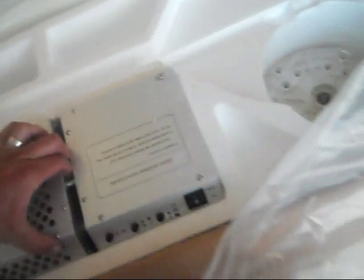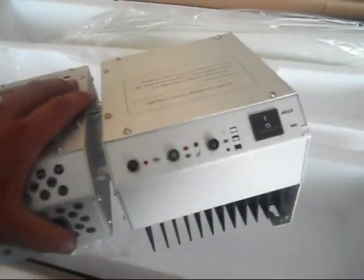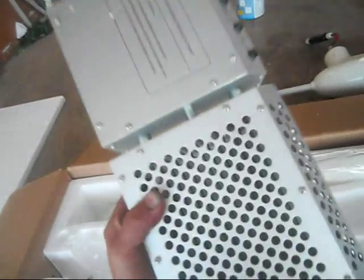One, two, three, four, five blades. Well I'm excited about it, I've heard nothing but good things about these wind turbines. I'm just glad I was able to get the one I wanted. It's pretty cool.